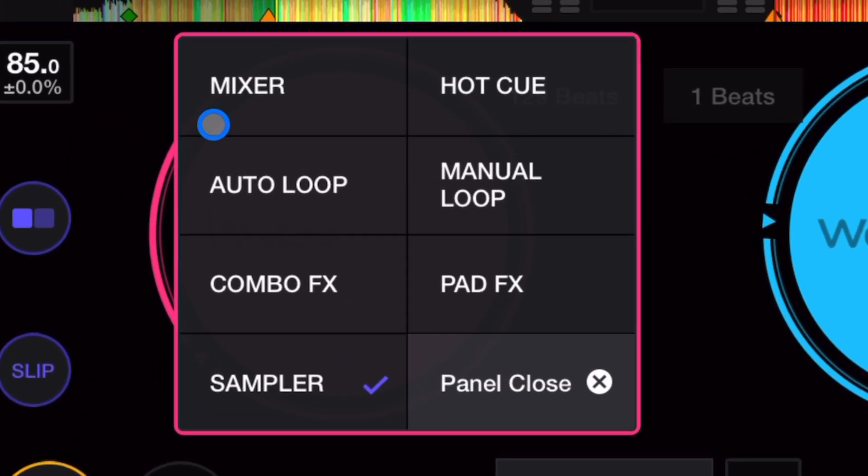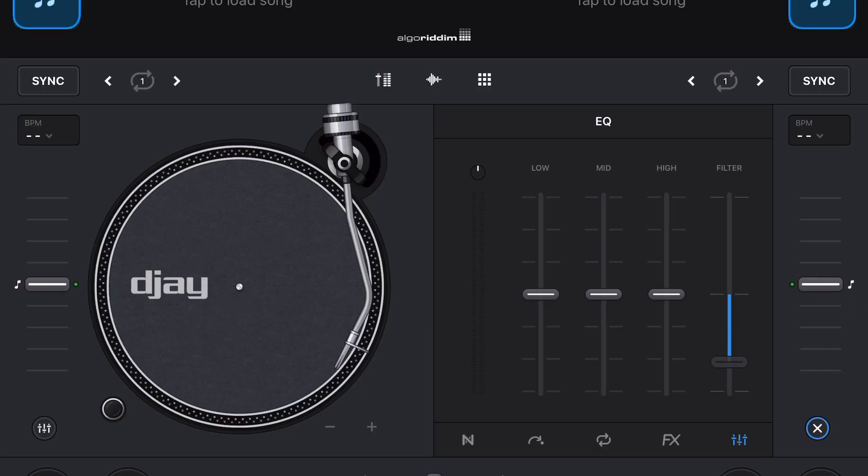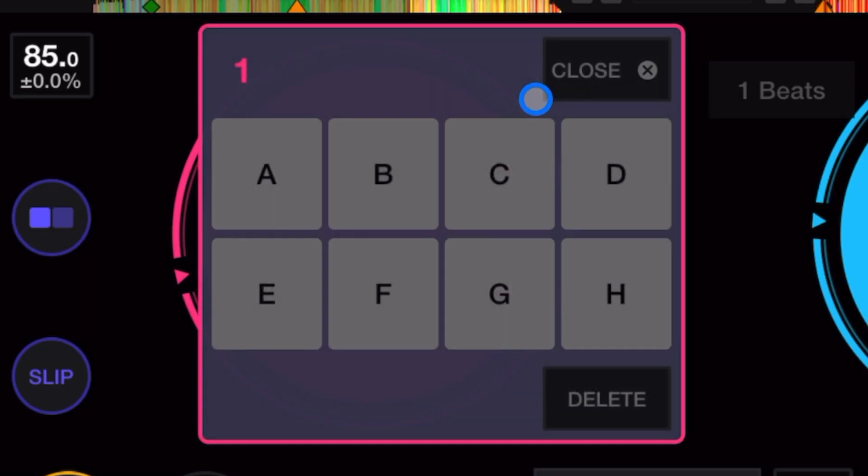Starting here we have the mixer — channel volume, regular mixer, and a gain knob. I'm surprised there is no filter. Most modern DJ softwares include a filter with the EQs, but this one does not.